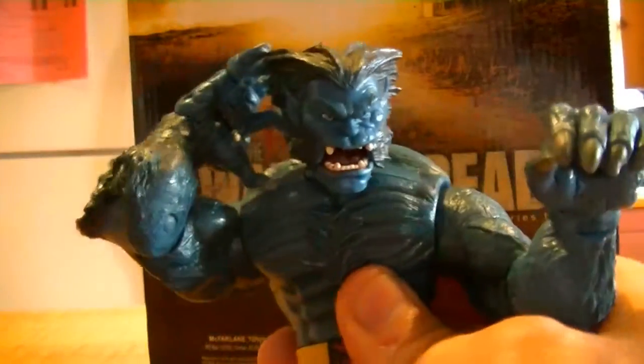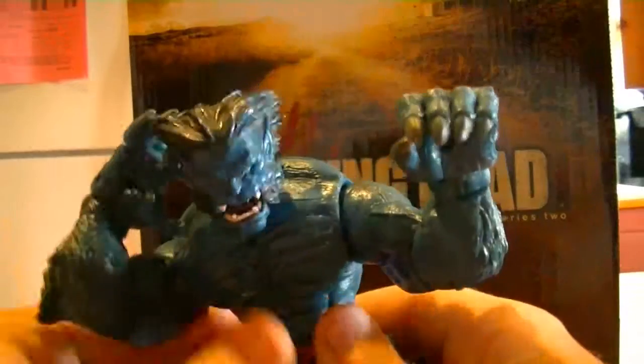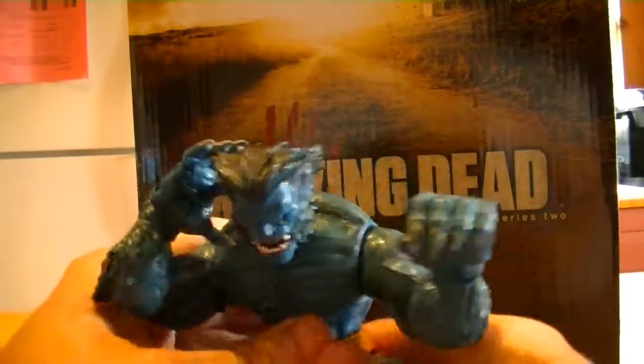You can set this guy up any way you want. Right here in the legs, it's just fantastic — look at this. Toe joint, ankles pivot up and down, side to side, all around. I mean, this guy's got it all. You can set this guy up any way you positively want. This guy is a very, very cool figure.